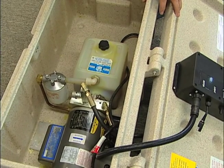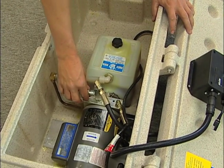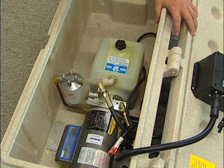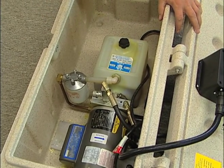Once your boat is on the lift, if the lift goes down steadily, you can open that valve a little more to allow it to go down a little faster. But if there is any bounce to the lift, then you need to turn that valve in again, which will slow the pressure down coming into the pump.